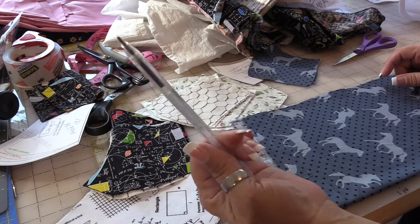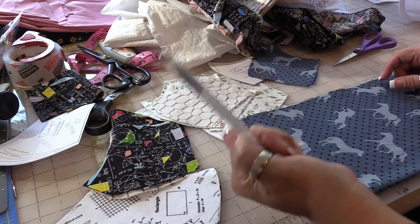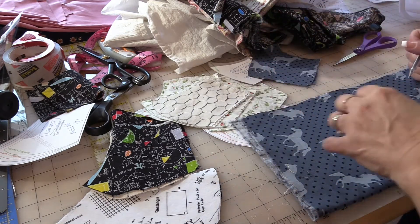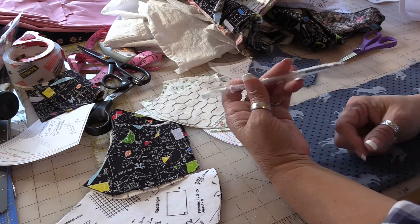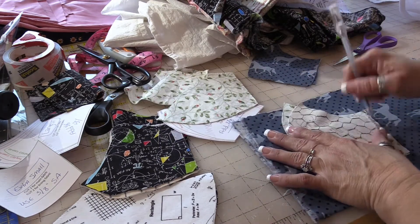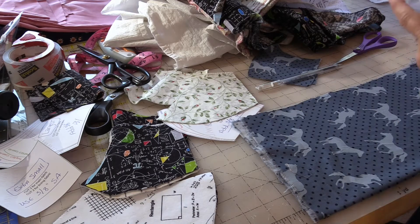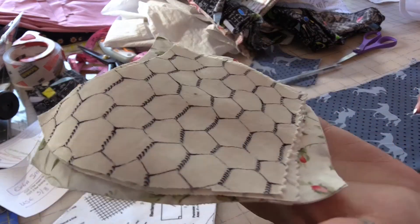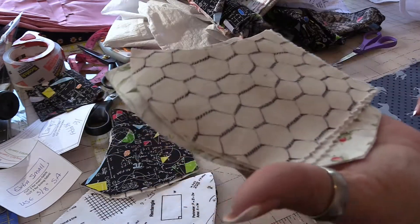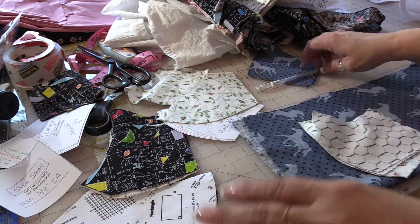A heat-erase pen is going to really be a good friend, but if you've never used one before there are a couple of things you need to know. You can buy these at the store — I ordered this batch on Amazon. It can write on your fabric; you can literally scribble all over it and then hit it with an iron and most fabrics will respond appropriately — the ink is basically heat-erase, it goes away. Some fabrics not so much; you might have to use a little bit of water and then hit it with your iron and then the ink will go away.